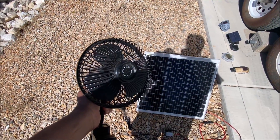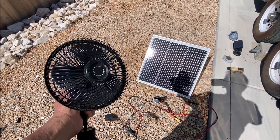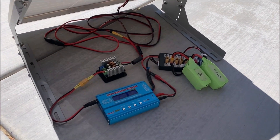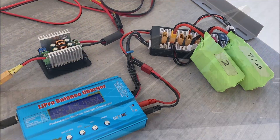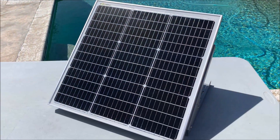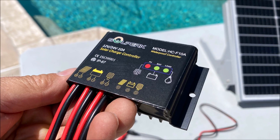That'll do it for this video of the Solperks 50 watt 12 volt solar panel kit. The link to the product is in the description down below. Thank you so much for tuning in and watching. Have a great day and we'll see you again next time.